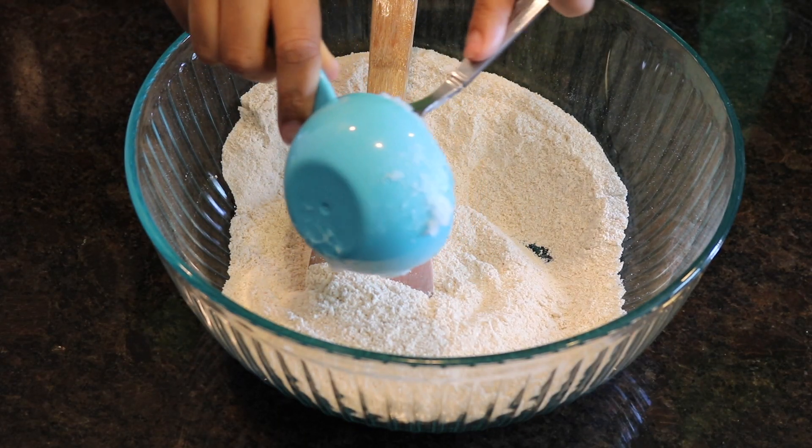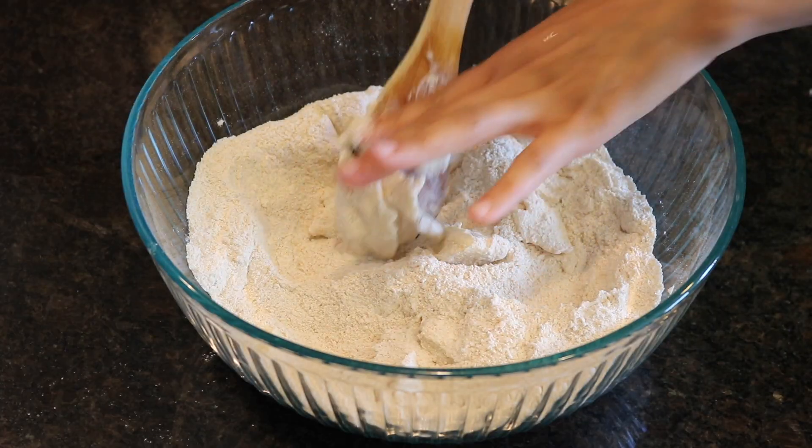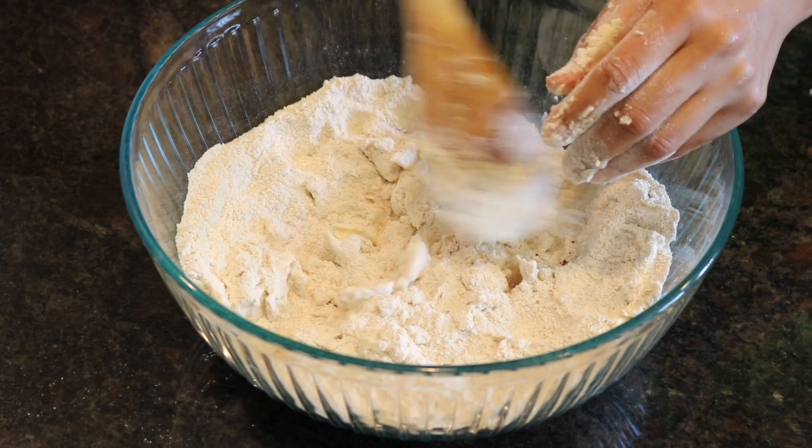I'm adding a half cup of coconut oil. You don't want it to be melted, you want it to be solid. Now I don't have a pastry cutter so I'm just gonna use my spoon and my fingers to press it into the dough.